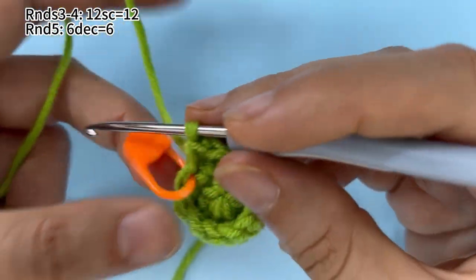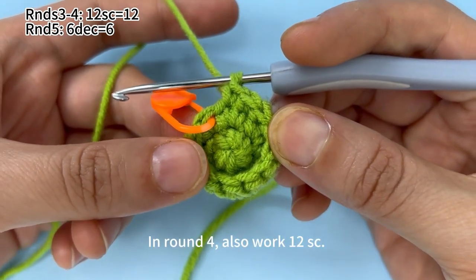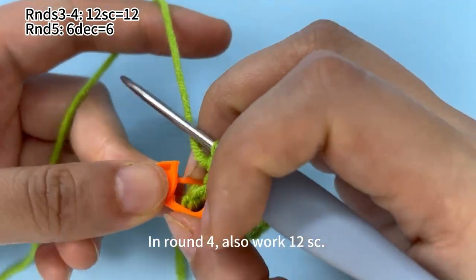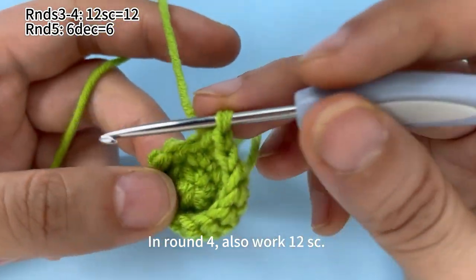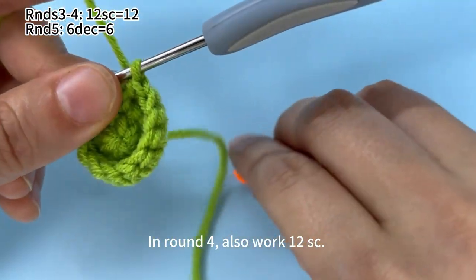Okay, round three is done. In round four, also work 12 single crochets. Start from this marked stitch, work 12 single crochets in total.